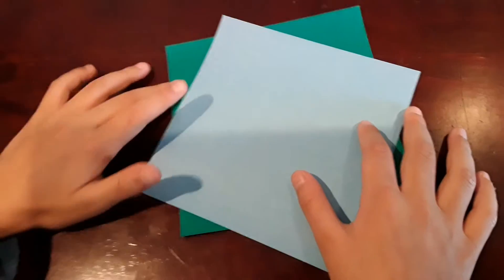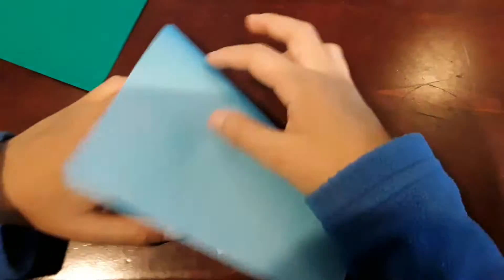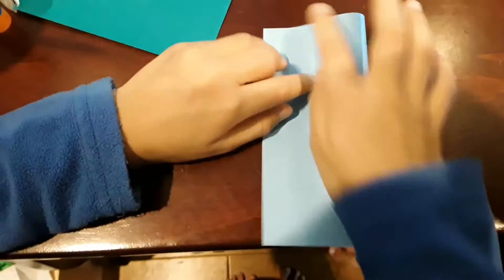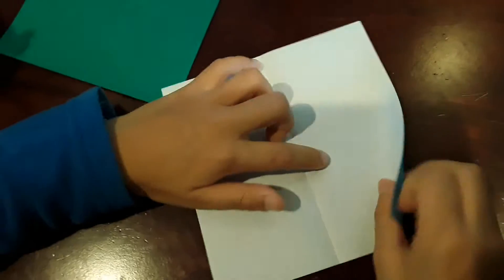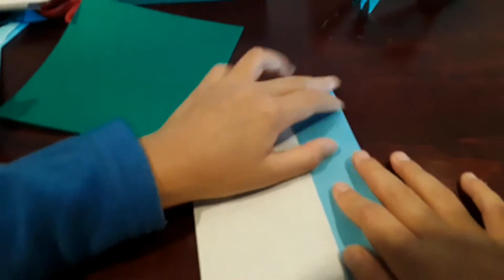First, take one piece — this will be the top part right here. Start off by folding it in half, then open it back up. And fold these down to the middle right here.